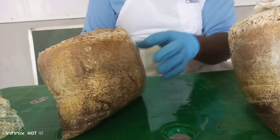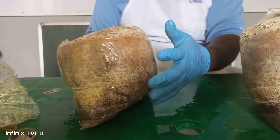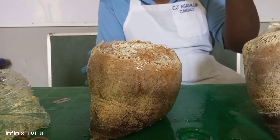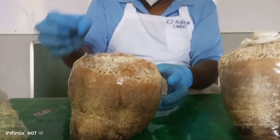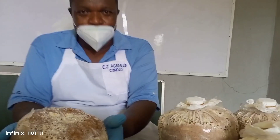From the third day, you can see the color — this color will start brightening up, becoming pure white. That shows that the fungi is really active and growing, and you can be sure that your mushroom will start coming out.